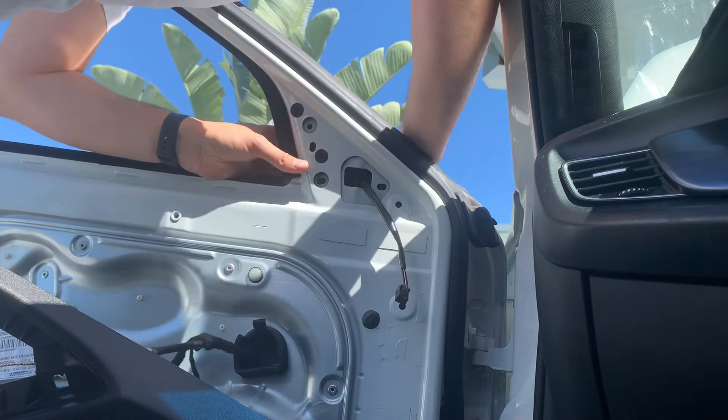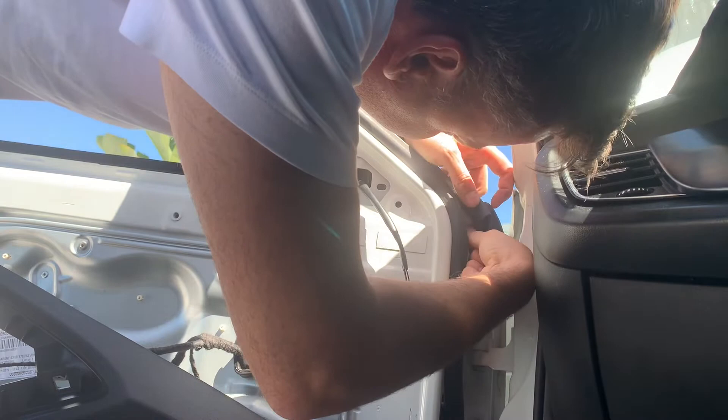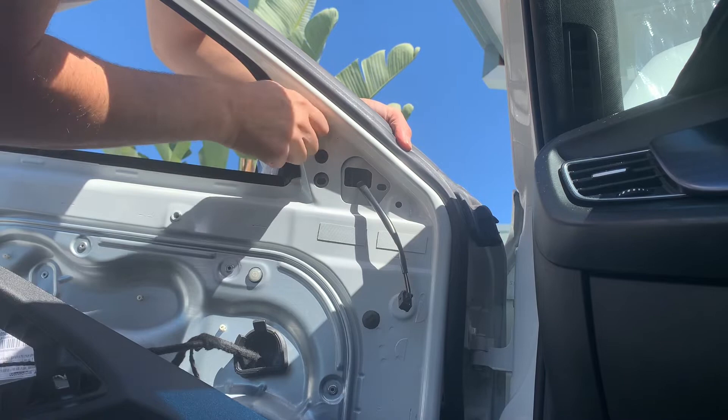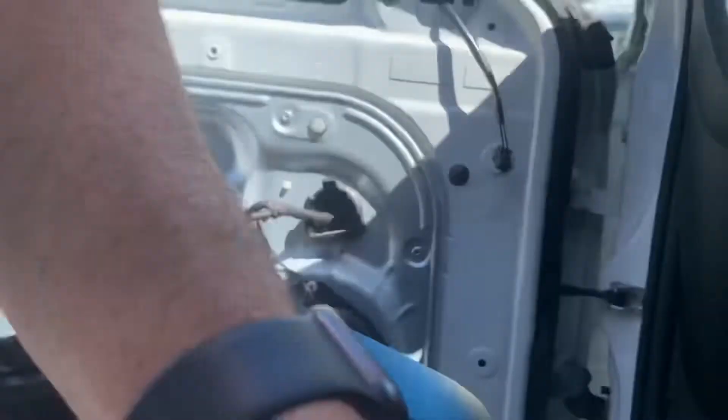There we go — some wiggling and pushing and that's in. Get that little peg around that, pop that over. Use the trim tool just to get one in there to hold it for now. That's just plastic so we don't need to be super tight there — okay, that's going to hold it and we'll start putting the rest of those bits back in and get the little trim things connected.